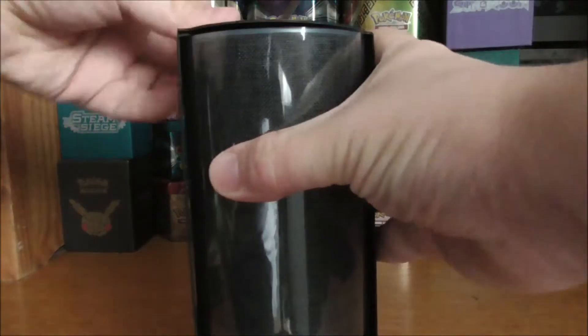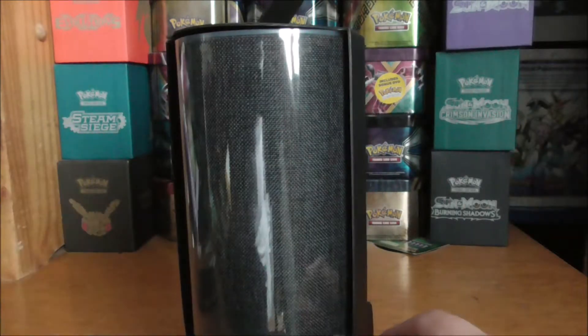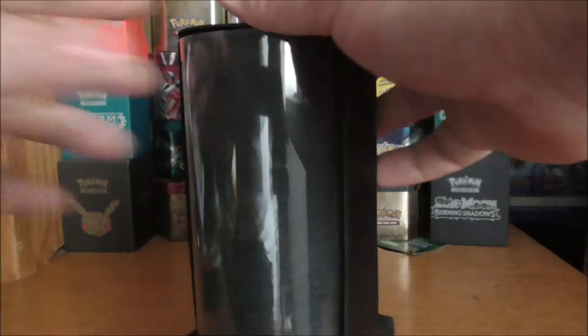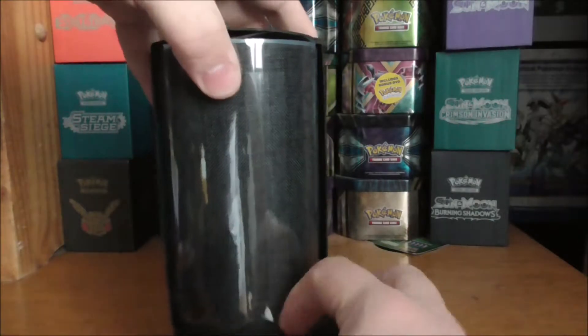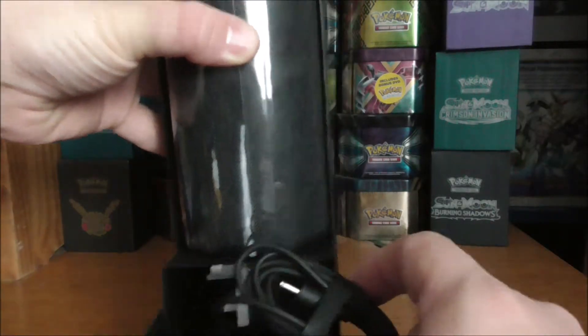It looks like some sort of lantern-style thing. The speaker itself has a nice weight to it. I went for the charcoal black — you can get this in various colours, I think like a grey metallic, copper, and I believe some sort of limited edition red.